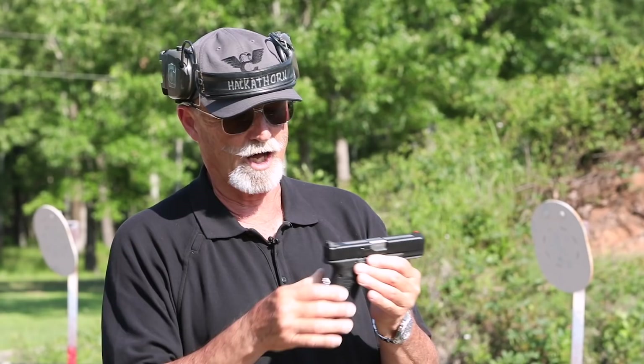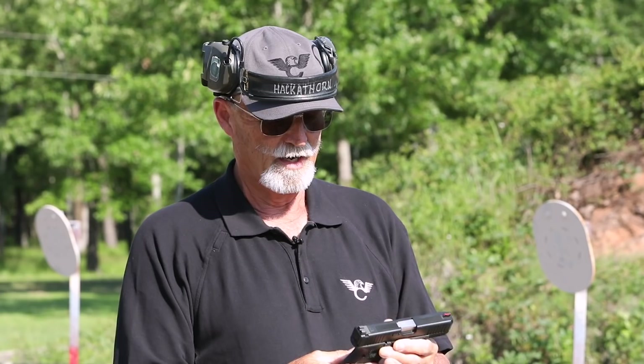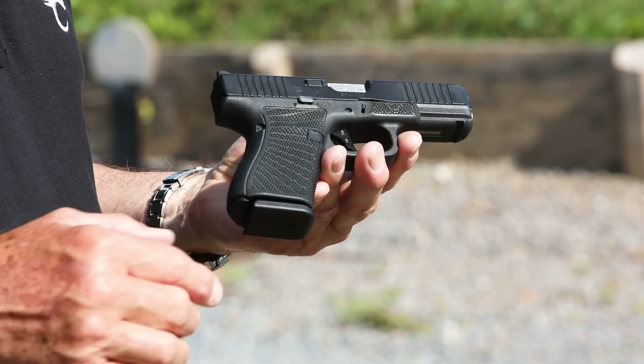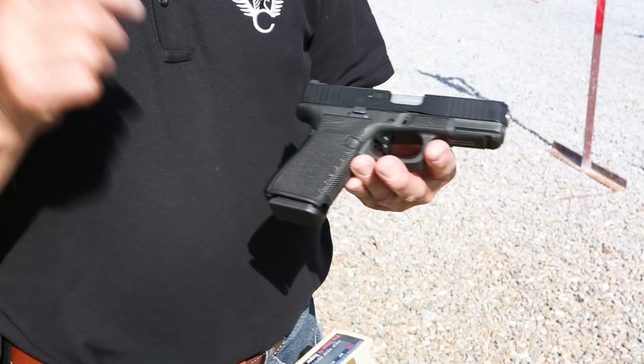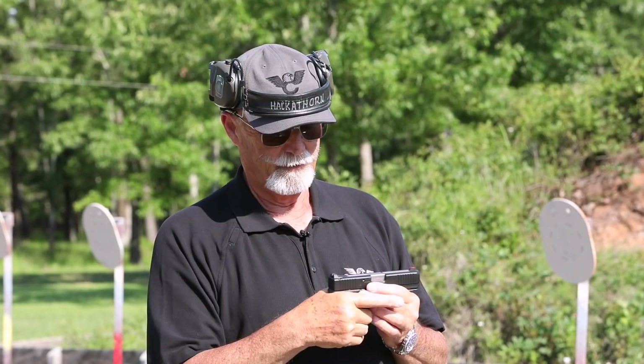Today I'm going to try this with a brand new Wilson Combat modified Glock. Wilson's gotten into working on Glocks — face it, the Glock is the world standard — so Bill and Ryan and crew decided to address Glocks and start offering them to customers. The first thing you'll notice that really stands out is the Wilson Combat Starburst laser engraving pattern. Not only is it attractive, it gives you good adhesive grip, which is real important when you build that grip for shooting effectively.